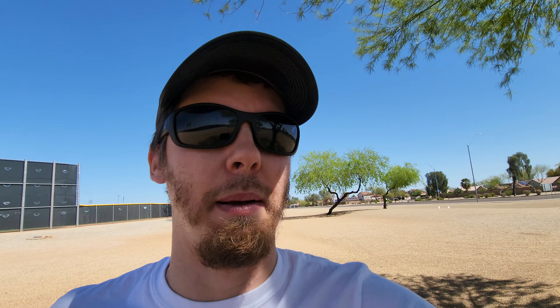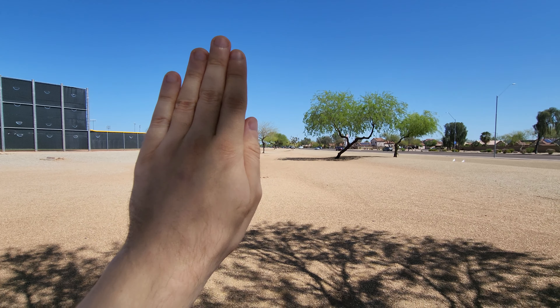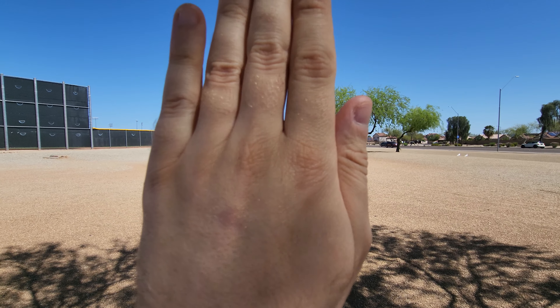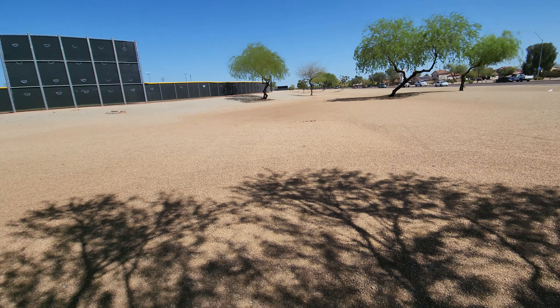So this video, as I said before, is 4K 60fps but we're using the wide-angle camera this time. Let's see if there's any focusing — I doubt it. With most wide-angle cameras there's no focusing, and yeah, there's no focusing here.